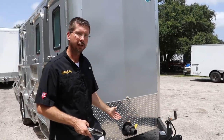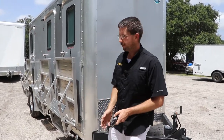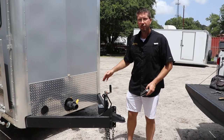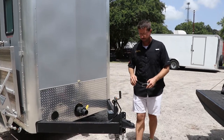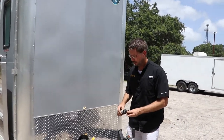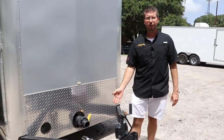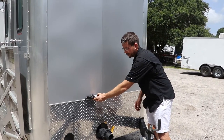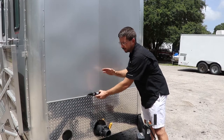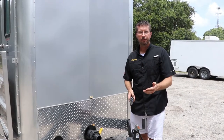One of the first things you want to do when you pull onto a site is disconnect from the tow vehicle, which we've already done. What's very important and makes your life a lot easier is to level the trailer as much as you can front to back using the tongue jack on the front of the trailer — this saves a lot of time and extra effort. We'll place our level on the tongue of the trailer to check front to back. In this case we're fairly close, and checking left to right we find the trailer is leaning a little bit to the passenger side.